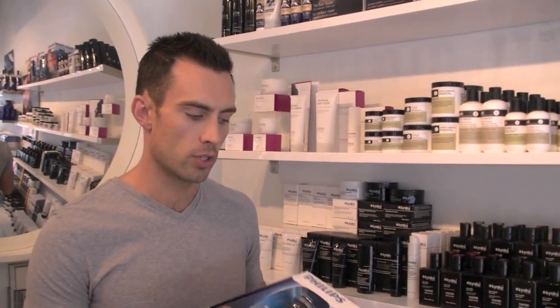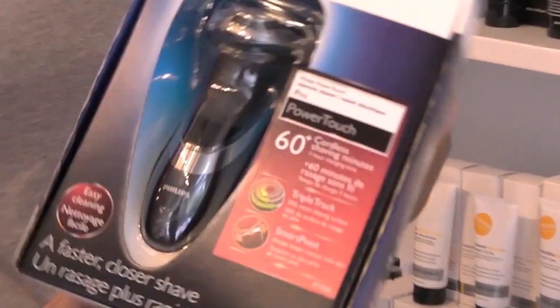Hey everybody, welcome to another last minute. For those of you who like to do an electric shave versus the wet shave, I wanted to show you this electric shaver from Philips. It's called the PowerTouch 920, PT920.